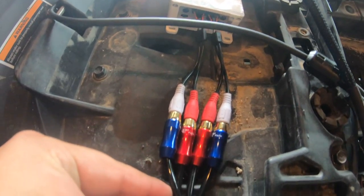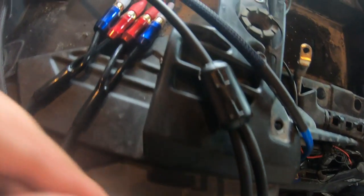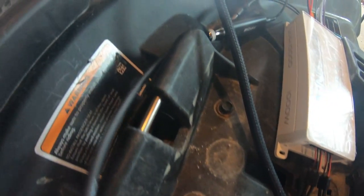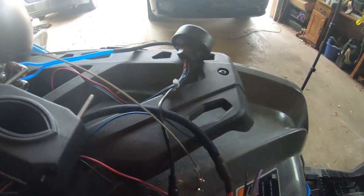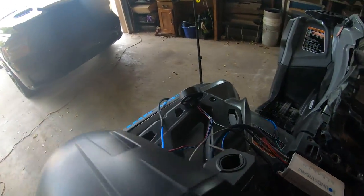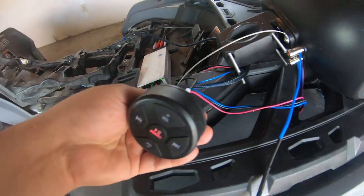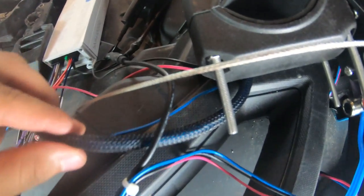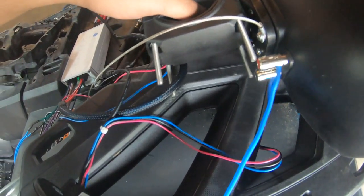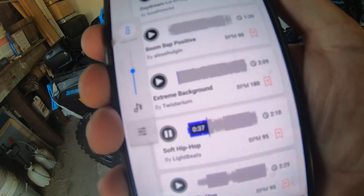I want to make sure my connections are in working order and that this setup is going to function. I'm also adding nylon sleeves over the wiring to avoid damaging the cables while riding. Everything seems to be in working order, so it's time to connect the remaining three speakers.